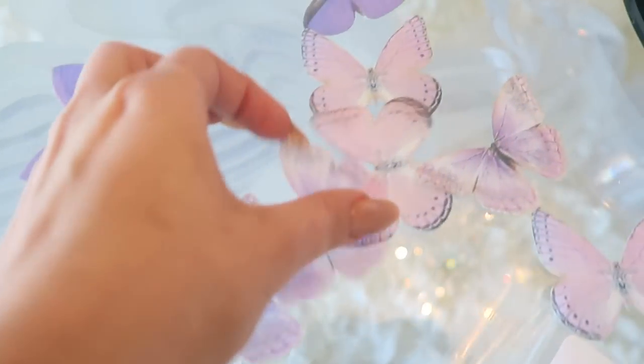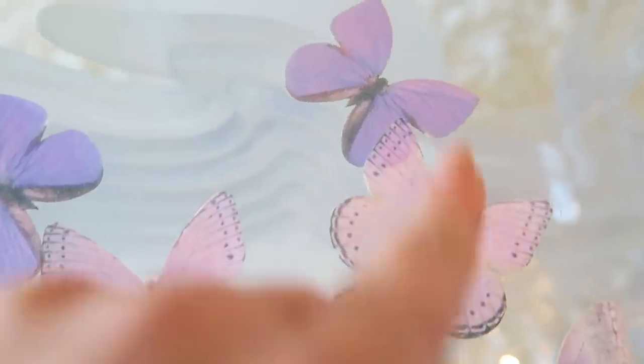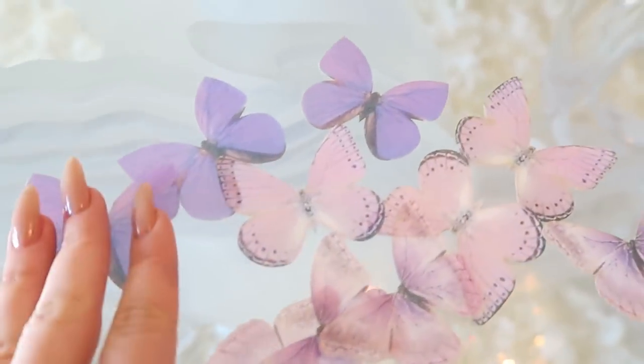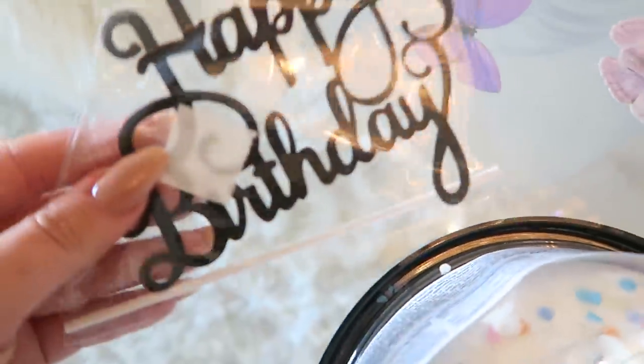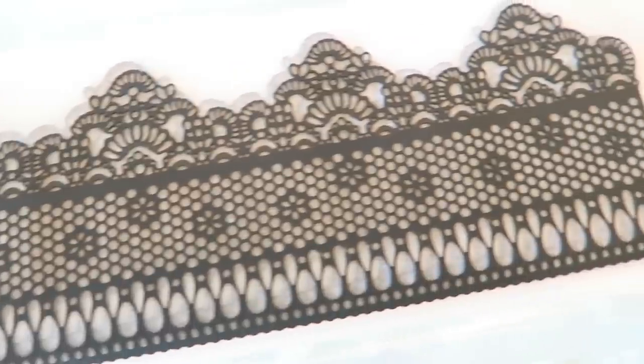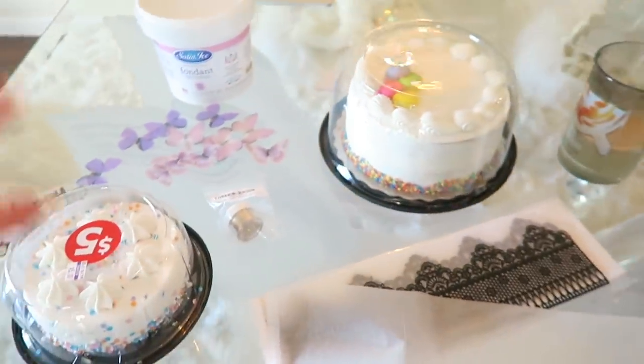Alright, so we are home and here are the ingredients for this project. We have the cakes I just picked up, and these absolutely amazing little sugar butterflies — I am literally obsessed with these. They were actually the inspiration for this whole project. They are edible sugar flower butterflies I found on Amazon. I also got a little happy birthday topper, some gold powder, edible black lace made of sugar from Amazon, and of course some pink fondant. That is what we're going to use to create the birthday cake masterpiece.